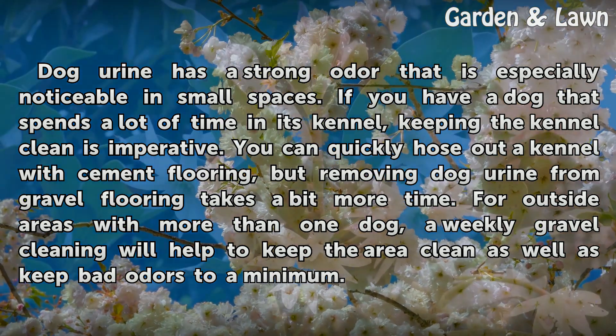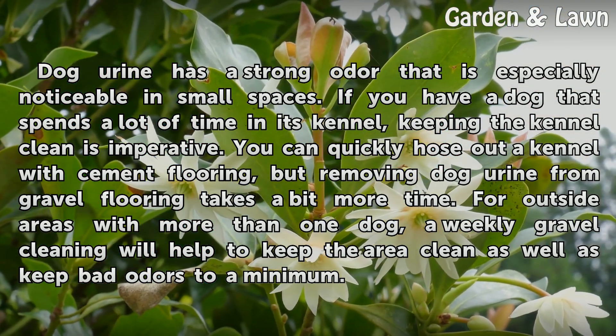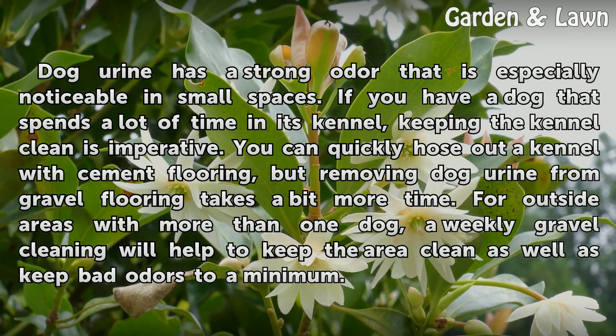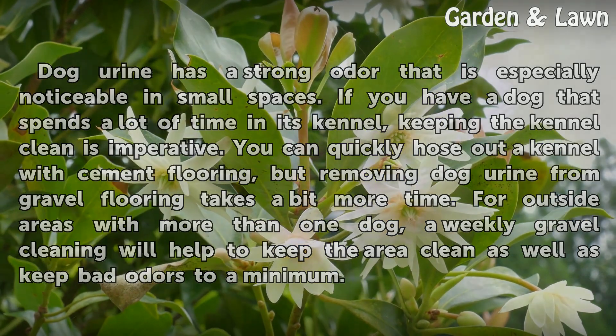You can quickly hose out a kennel with cement flooring, but removing dog urine from gravel flooring takes a bit more time. For outside areas with more than one dog, a weekly gravel cleaning will help to keep the area clean as well as keep bad odors to a minimum.